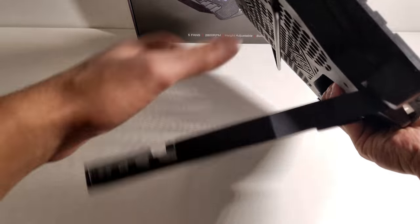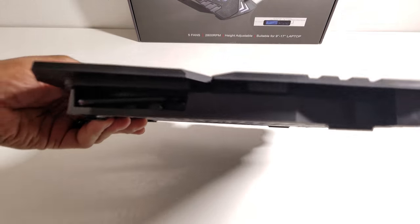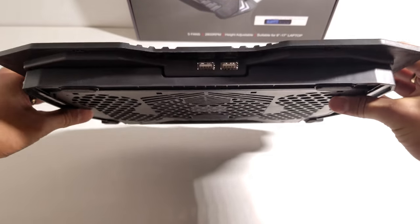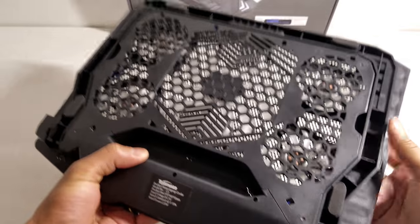Coming around to the side of the device you can see that you can open this up all the way and you can close it down flat, and once it's closed flat you can see everything like that. You can see the two USB ports up here at the top.